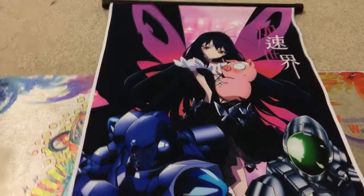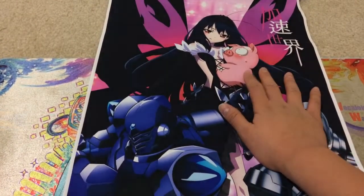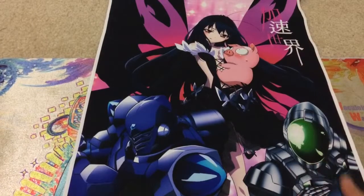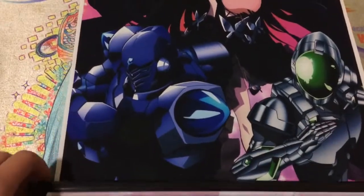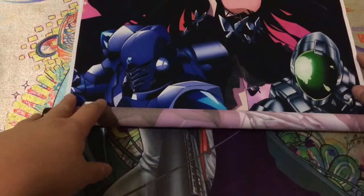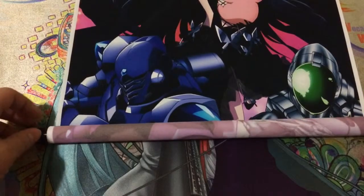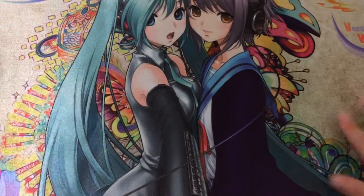Very cool. We got Kuroyukihime — I believe that's how you pronounce it — the main character, her pig form, Silver Crow, and I forget this other guy's name. Let's go ahead and roll this up as well. Regarding their condition, it seems they're kind of peeling from the side, but that should be able to be fixed.